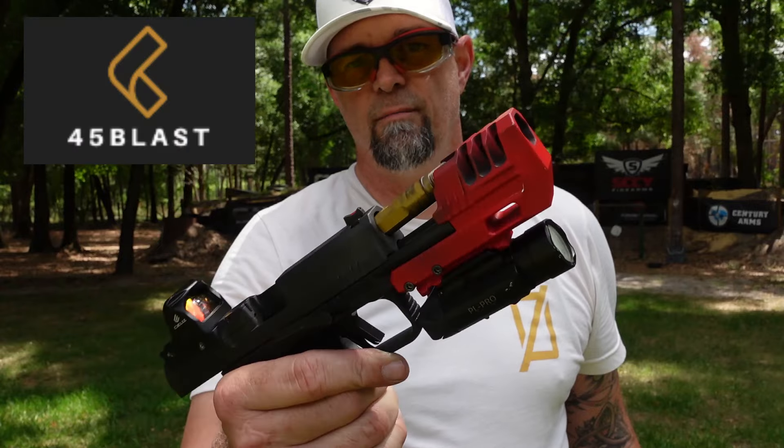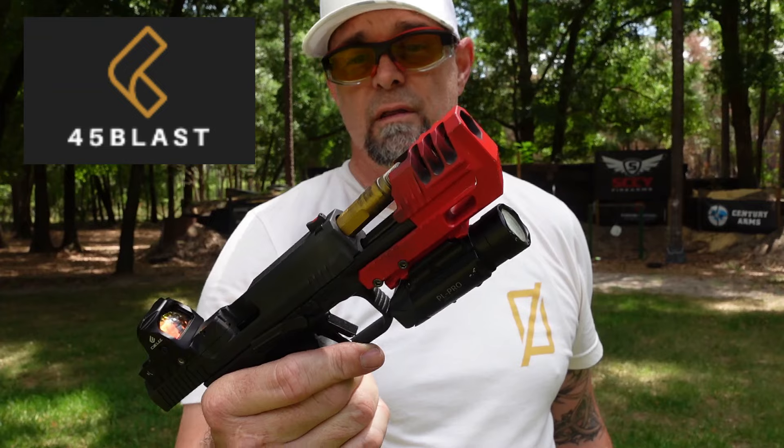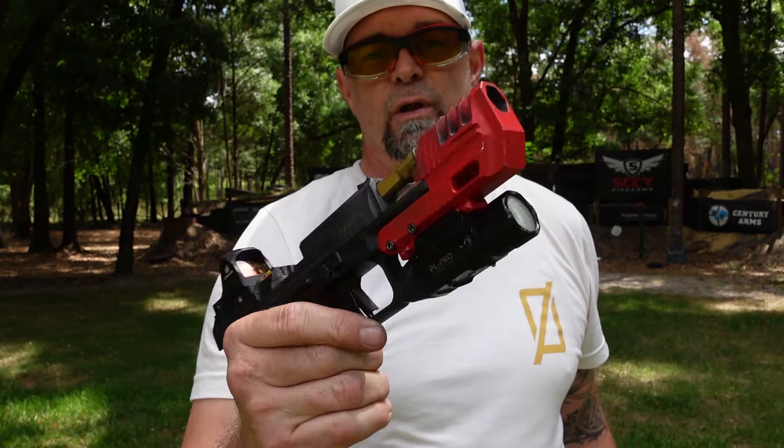Also head on over to 45 Blast and pick up a compensator, because they actually really do work — they take about 60 to 65 percent of the recoil away from the pistol. Alright, thanks for watching Drop It Like It Scott. Let me leave you with your word of encouragement for today.